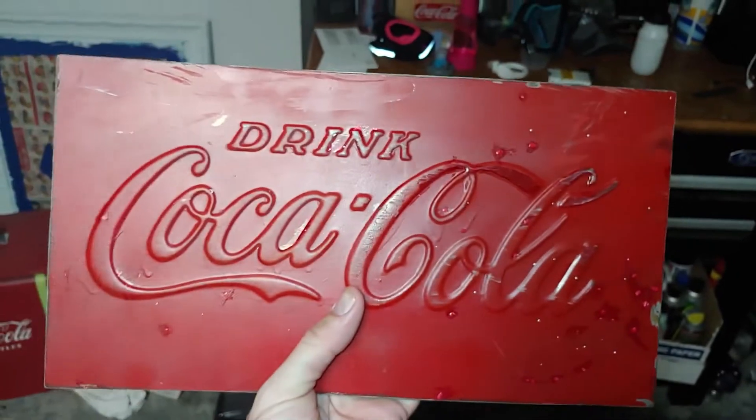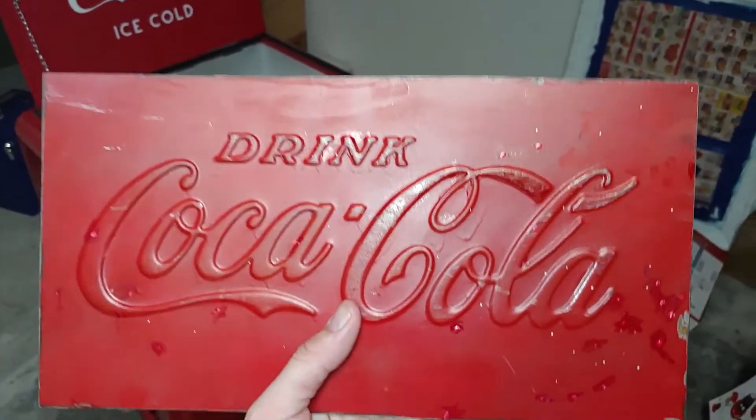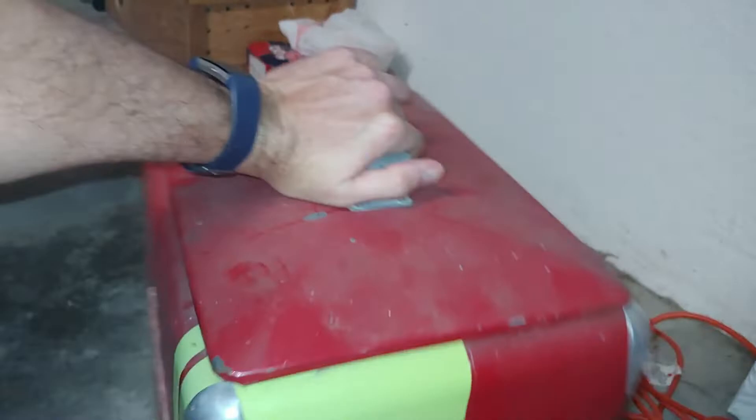They probably got the idea that they were going to go back and hand-paint it white, and either lost interest or realized it's not going to be as easy as they thought. That's not a shot in the dark, because in my experience I've learned that people decide they want to modify or edit Coca-Cola coolers and then lose interest.